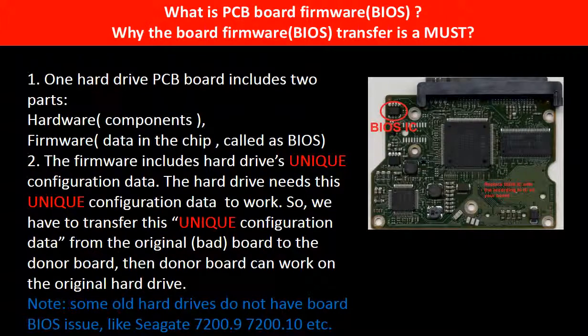What is the PCB board firmware, also called PCB board BIOS? For most hard drives, why do we have to do the PCB board firmware transfer before swapping the PCB board? One hard drive PCB board includes two parts: hardware and firmware. The firmware includes the hard drive's unique configuration data.